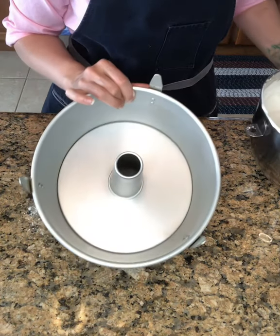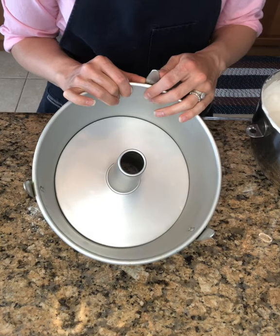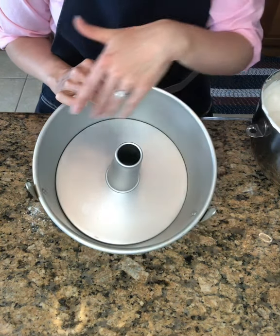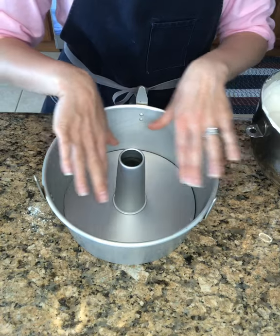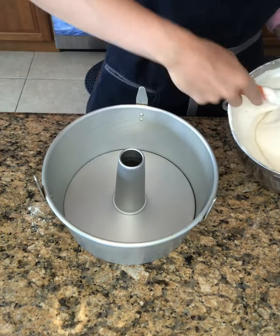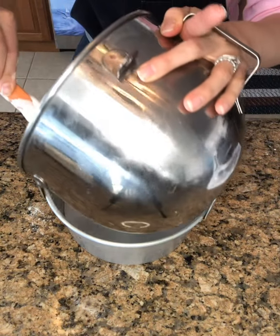If you've ever made angel food cake before and it's collapsed on you, the reason it's collapsed is probably because you sprayed the pan or there's fat on the pan. You want to make sure your pan is nice and clean — I gave this an extra scrub and dry before I used it — because the egg whites need something to grab onto. The cake needs something to hold onto, otherwise it will just collapse. Now I'm going to add my cake into the pan.